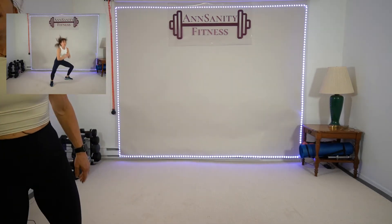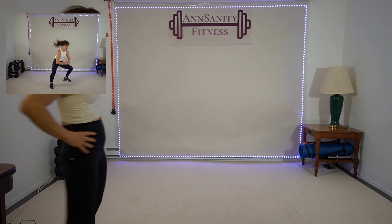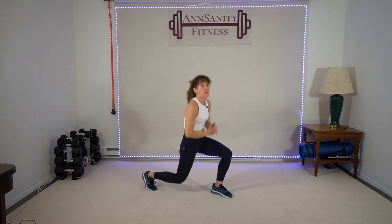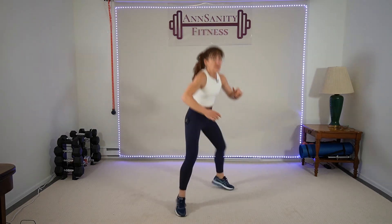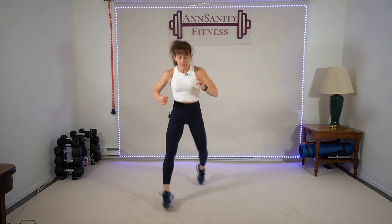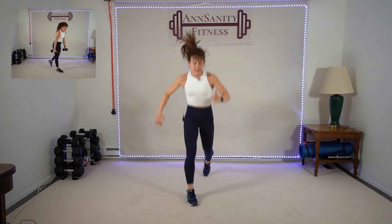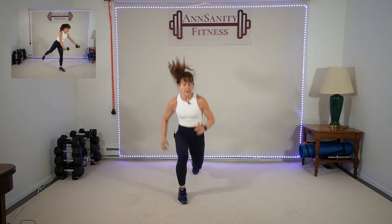Breathe. One plyo lunge, one squat jump. Brutal — five seconds. Yep, ready, go — plyo, switch. Legs in front: right, left, right. Come on, I'm almost done — ten seconds. Rest.